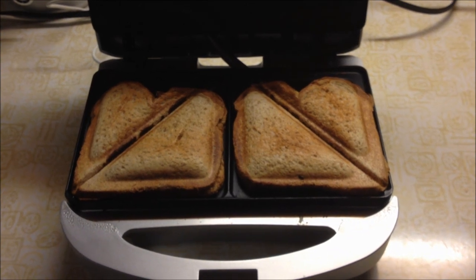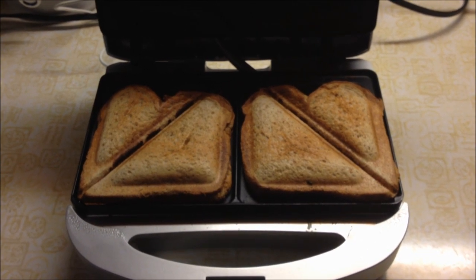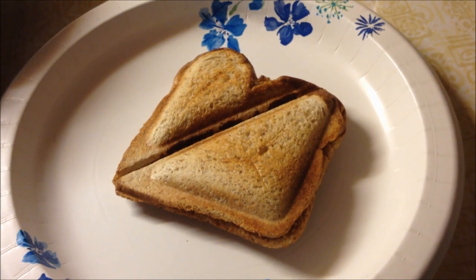So, you take your sandwich maker and you make two grilled cheese sandwiches. Take your first grilled cheese sandwich and you put a piece of cheese on it.